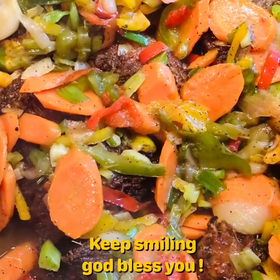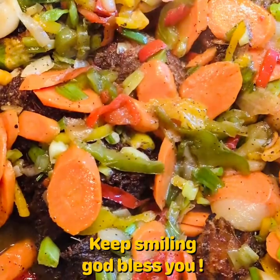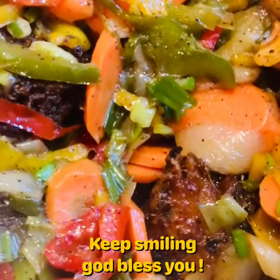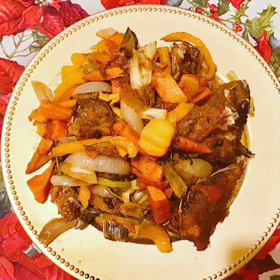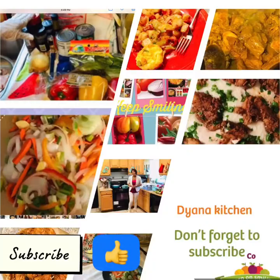If you watched the video and you liked it, don't forget to like, subscribe, and share. Thank you so much for watching. God bless you.